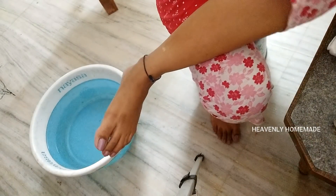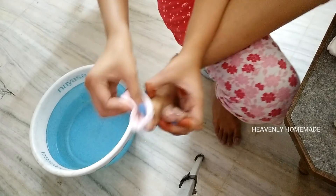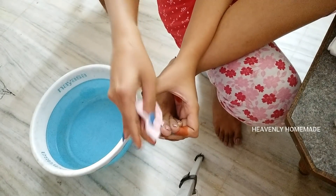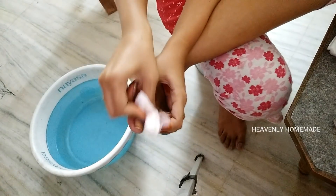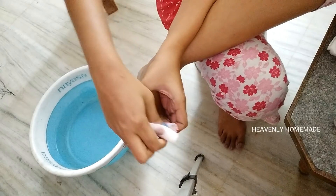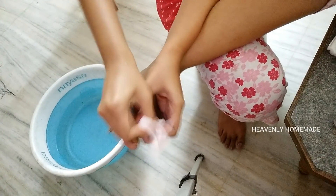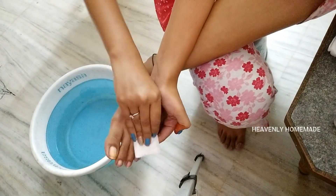If you have a pedicure kit, you will be able to follow along with this video. So I will start the pedicure. First of all, I will remove the nail polish. So I will remove the nail polish.